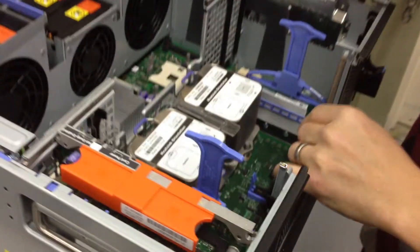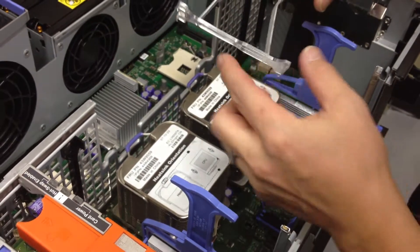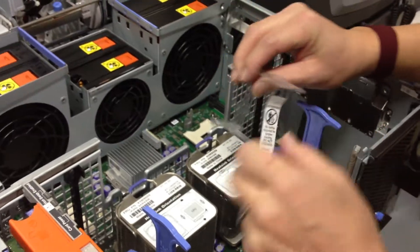Here are the two CPUs and here's the air baffle. The air baffle goes in this way — the narrow part's at the top. If you have your label, that's the front and upright.